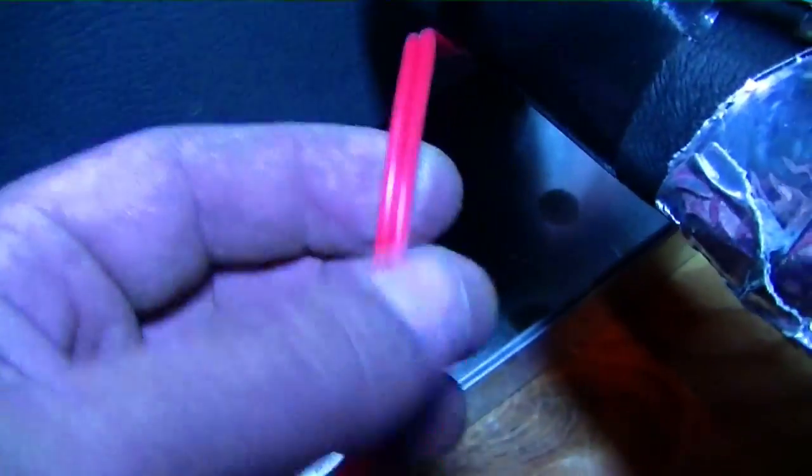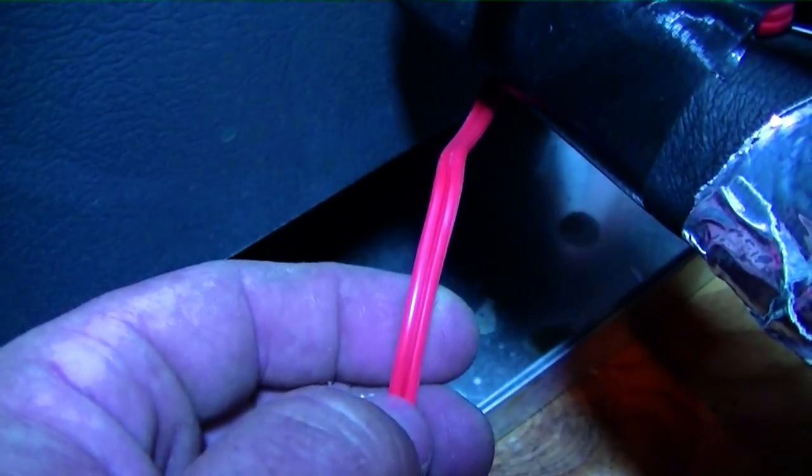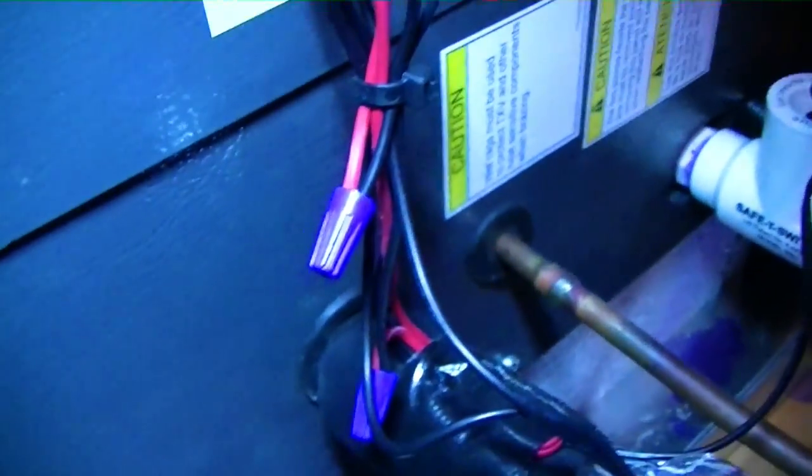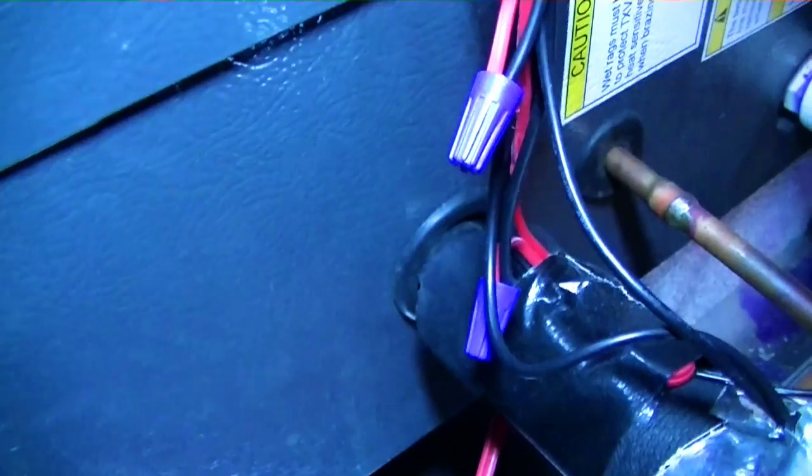What I did is I just took this float switch wire, cut it down the center, took one of the halves, and split it to tie in our freeze switch. So it'll just be in series with both of our float switches.